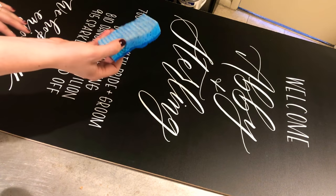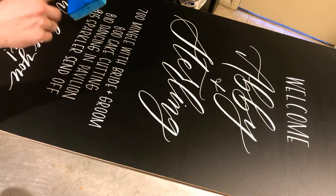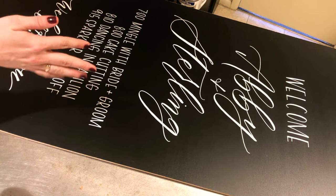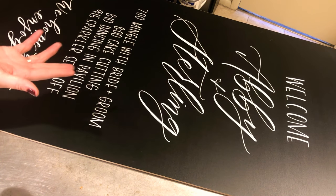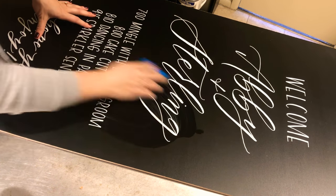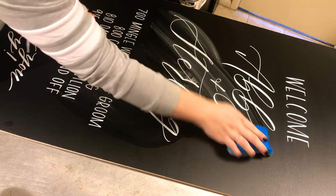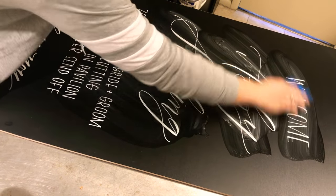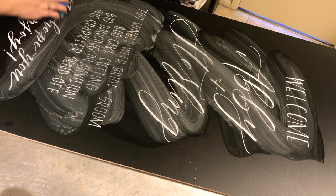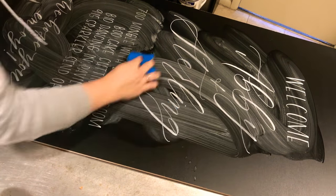So I'm going to start with my sponge. I don't ever use the scrubby part — I always use the soft part, and it just makes it so that you don't ruin your chalkboard. First I'm just going to get it wet; it doesn't matter if the water is hot or cold. I just go over the writing kind of lightly so that it can soak up and starts to get soft so that I'll be able to scrub it off.